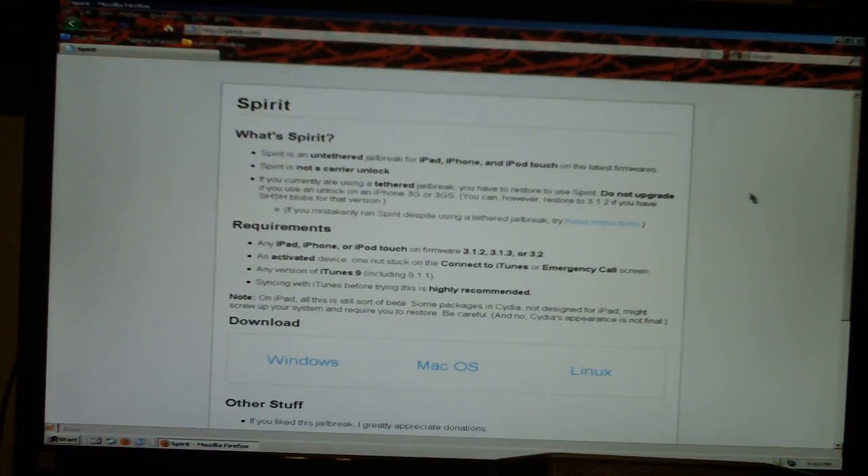Now, requirements. Any iPad, iPhone, or iPod Touch on firmware 3.1.2, 3.1.3, or 3.2. An activated device — one not stuck on the connect to iTunes or emergency call screen. Any version of iTunes 9, including 9.1.1. Syncing with iTunes before trying this is highly recommended.